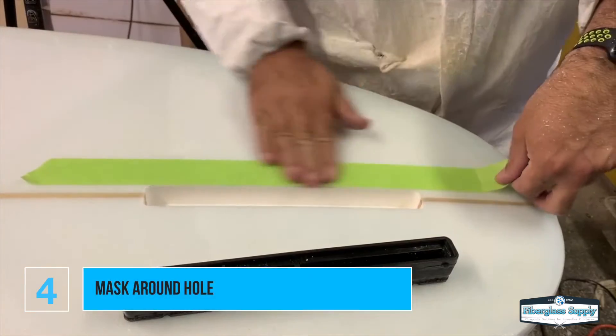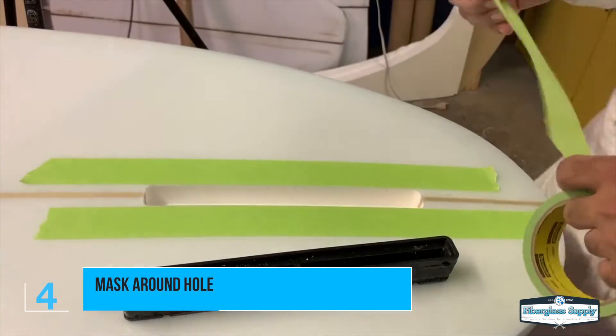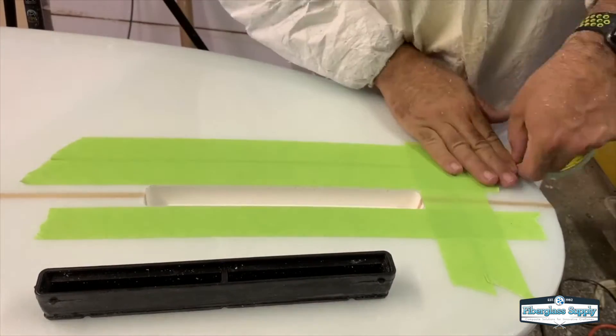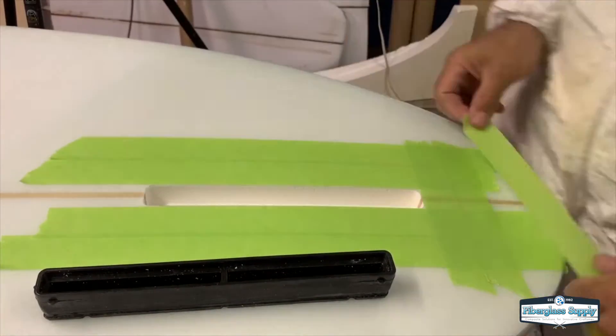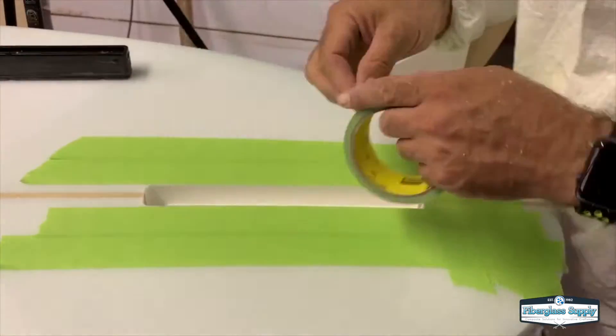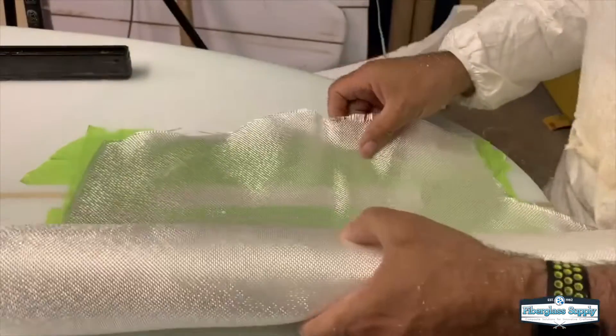Once we're happy with that and it's all cleaned up, the next thing we're going to do is tape around that hole. There are a couple of reasons for that: one is we're going to get some excess resin come out of the fin box install, and we want that to be on the tape, not on the board — it also makes it easier to clean up. The second reason is it gives us a safety barrier so that when we're sanding down the top of that box to get it flush, if we get off a little bit we'll hit the tape.